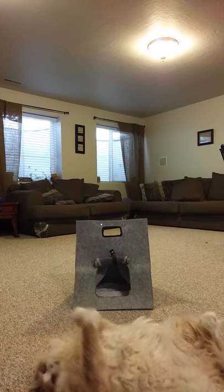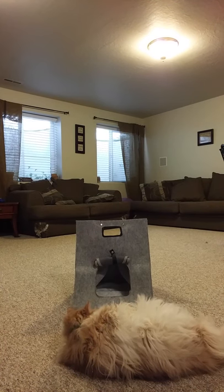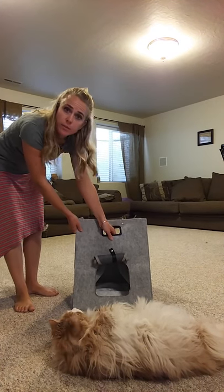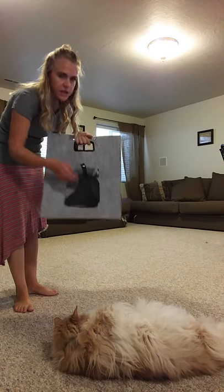Today I'm going to be giving you a closer look at this Owlpet Pets Portable Travel Carrier. It's soft-sided and made out of wool felt — a stiff, thick, and durable wool felt — and there is cushioning on the inside.